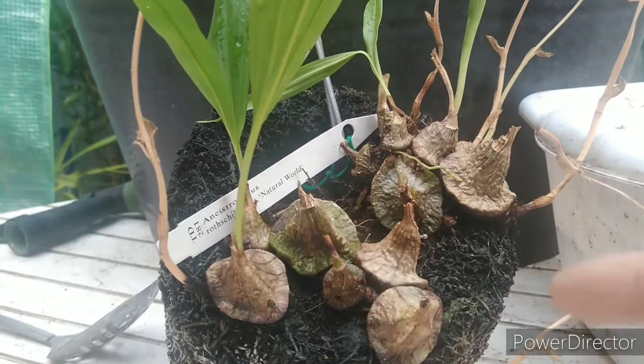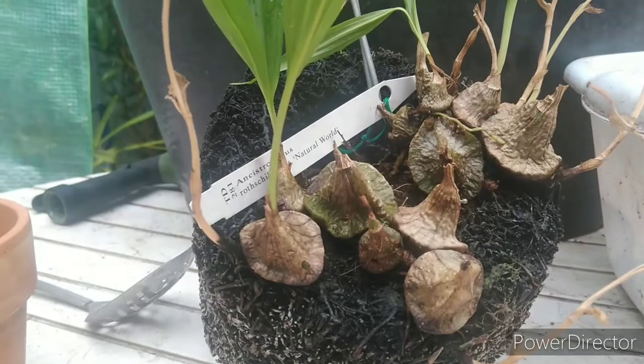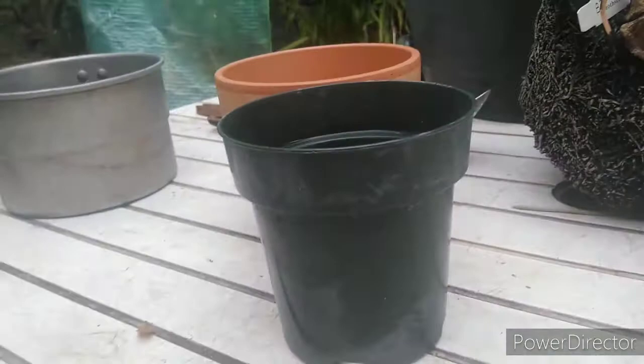Once you start seeing new growths, if any of the pseudobulbs are mushy — like I watched in Terry's video — you definitely want to remove those because they can cause rot issues. You don't want that to spread into the good parts of the plant, so I always remove those. Anyway, I'm going to go ahead and rock this out. I'm also expecting a new plant in today.